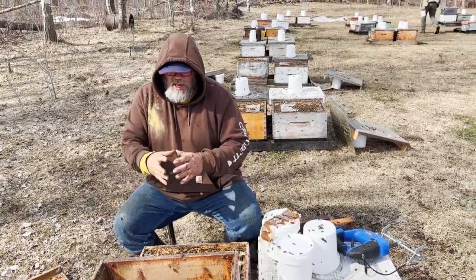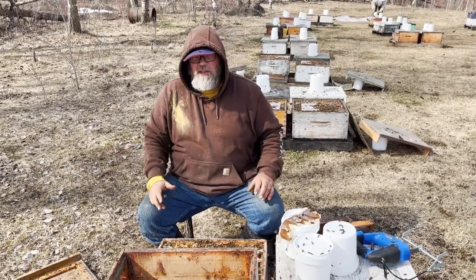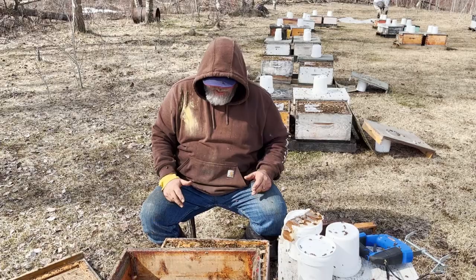A few more warm nights, and that brood nest on these hives will grow quite a bit. And then there won't be any bees to spare in the same way. So I kind of got to get this done while I can.